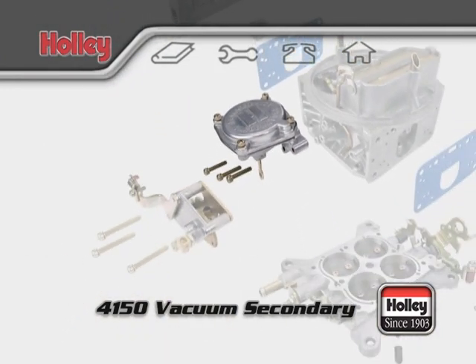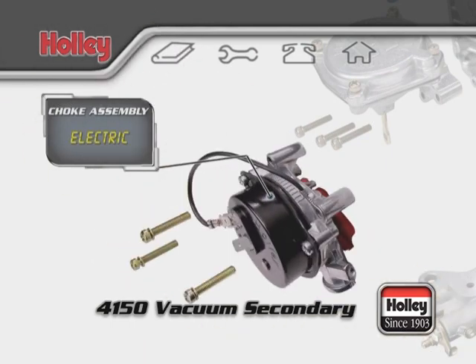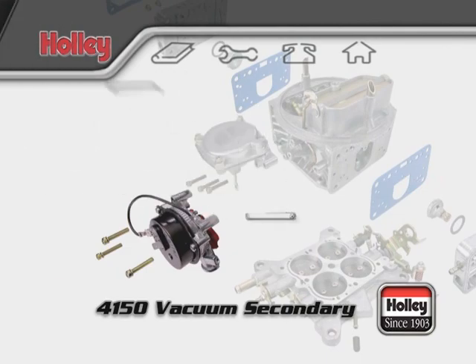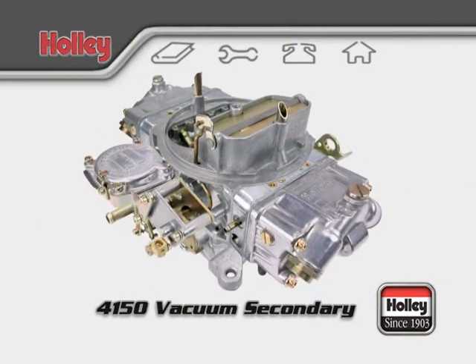One more component to review is the choke assembly. With a manual setup, you need to hook up a cable that controls the position of the choke plate on the main body of the carburetor. With an electric choke setup, the position of the choke plate is controlled automatically when the engine is started and then returns by itself to its closed position when the engine is off. That covers most of the details for a Holley 4150 vacuum secondary carburetor.